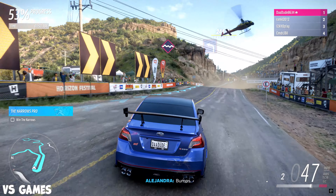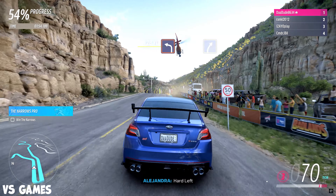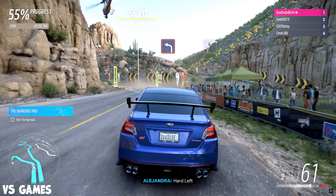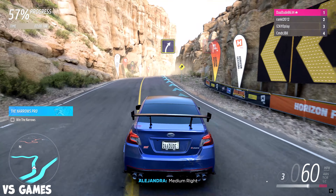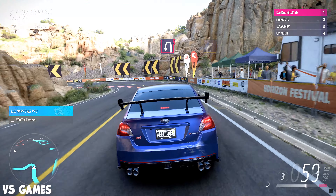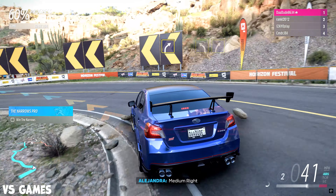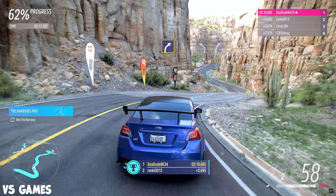Jump. Easy left followed by easy right. Hairpin right, crest. Closed. Crest, bumps.